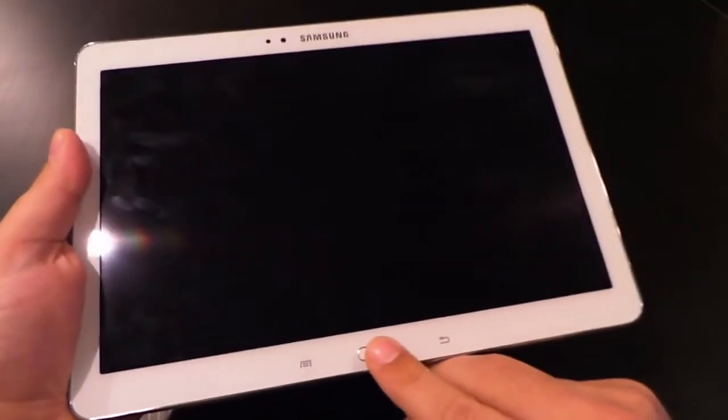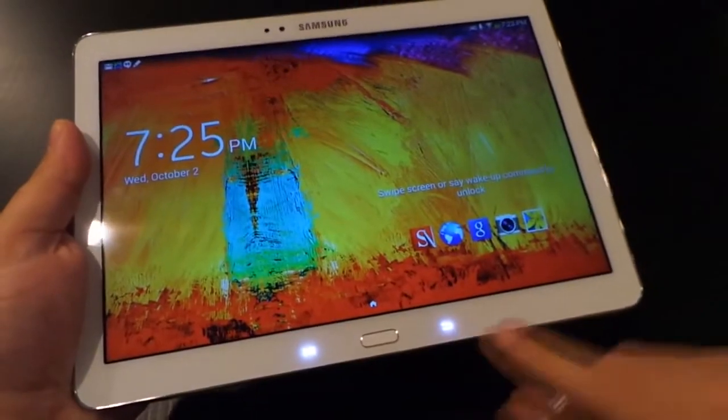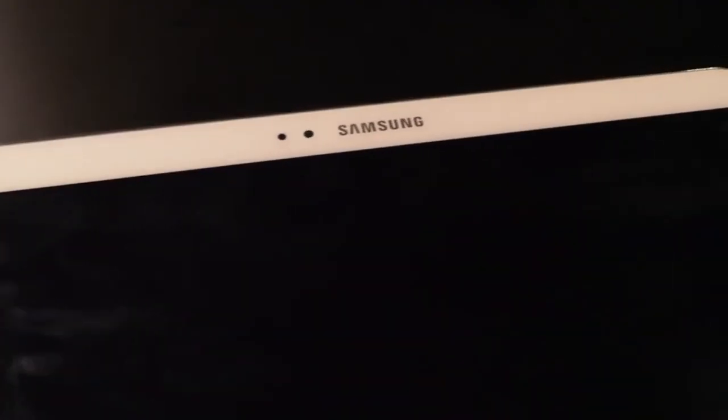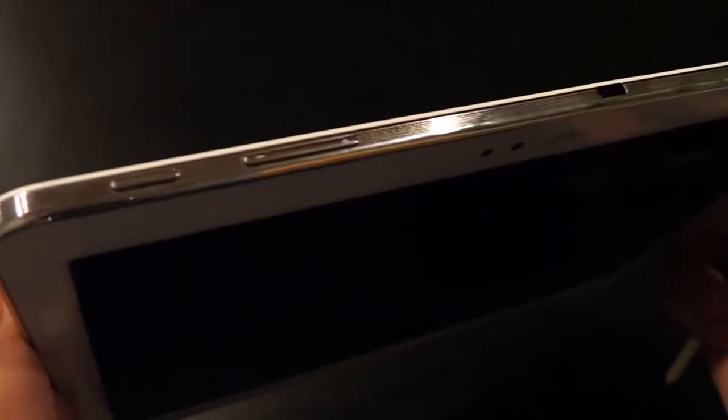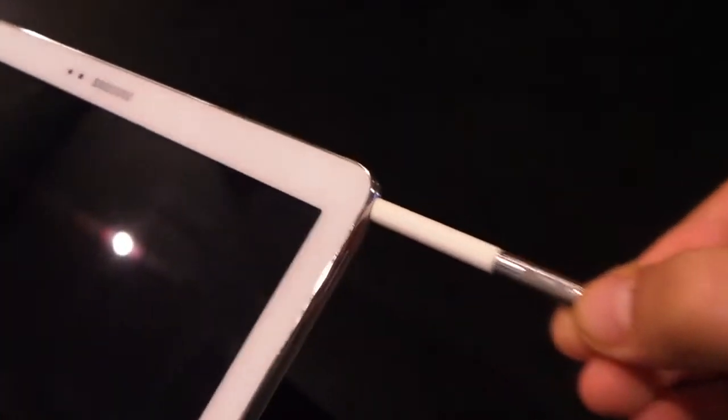On the front of the tablet we've got a dedicated home button flanked by a menu button on the left and a back button on the right. A light sensor and 2 megapixel camera are on the left of the Samsung logo. On the top you'll find the power button, volume rocker, IR transmitter, and in the top right is where you'll find the dock for the S-Pen stylus.